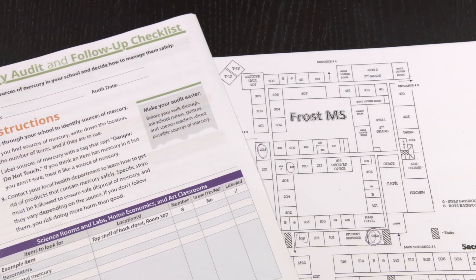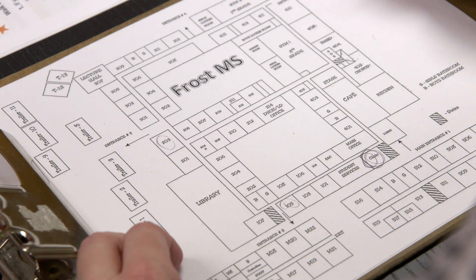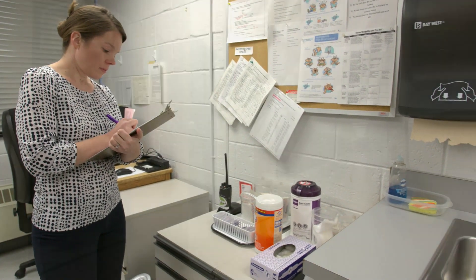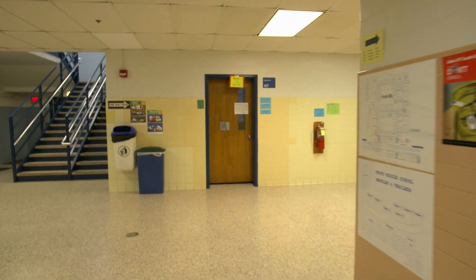Second, inventory mercury sources at your school. Consider using a school map to make notes and mark the locations of sources of mercury and mercury-containing items. Obvious places to look include science classrooms and teaching labs, the school clinic or health room, custodian closets, locations where thermostats with mercury switches are located, HVAC and engineering rooms, and of course, everywhere there are fluorescent light bulbs.